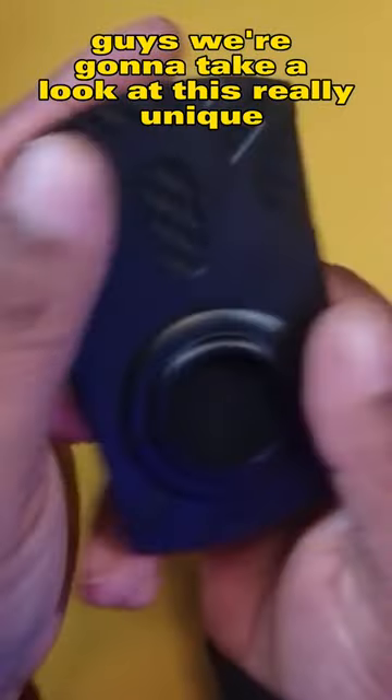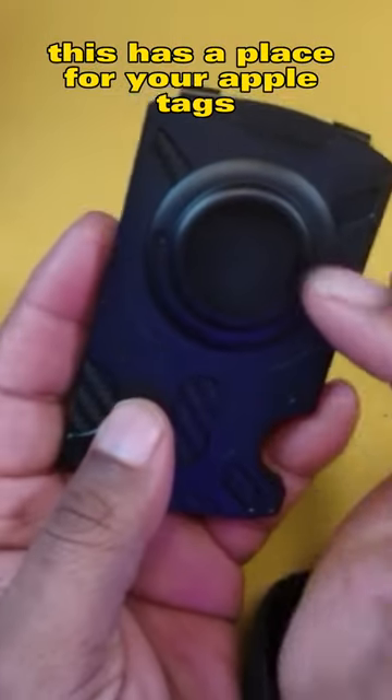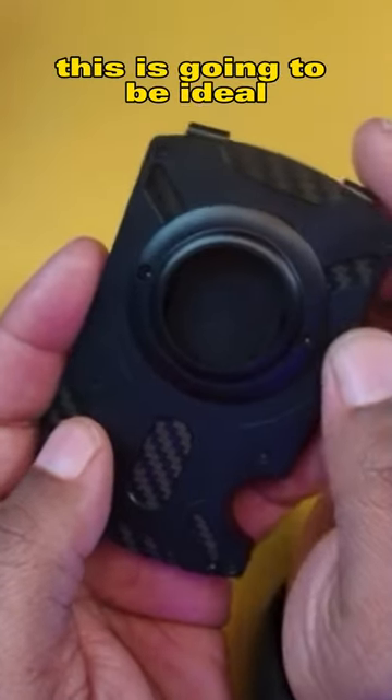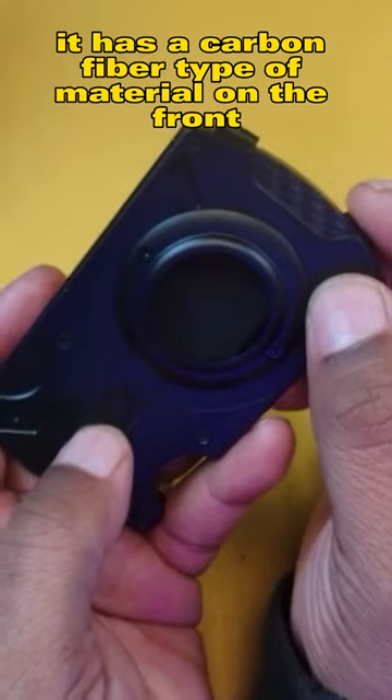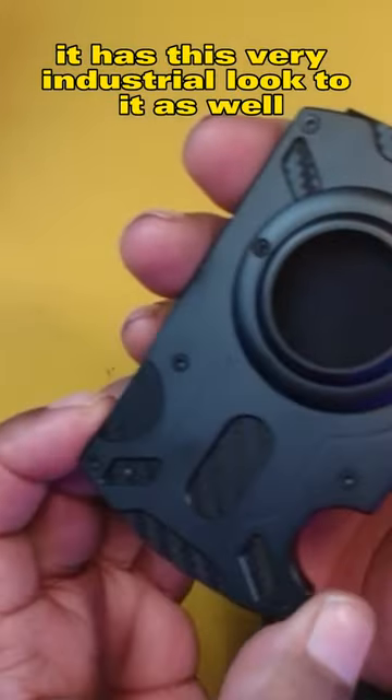We're going to take a look at this really unique minimalistic wallet that was sent out to me for review. This has a place for your Apple tags, so if you have an Apple tag this is going to be ideal. It has a carbon fiber type of material on the front and it has this very industrial look to it as well.